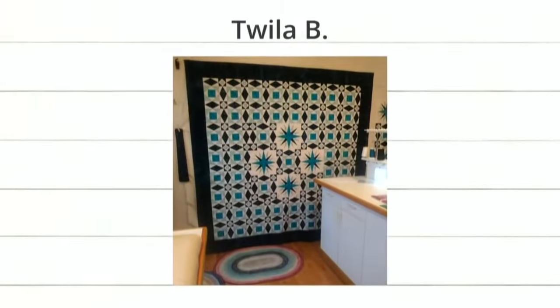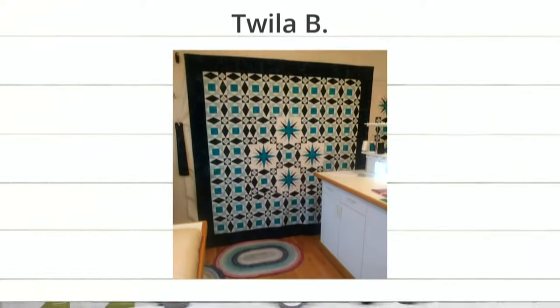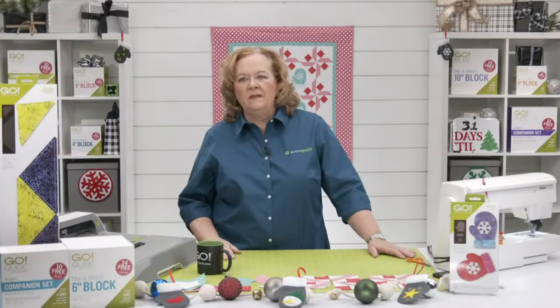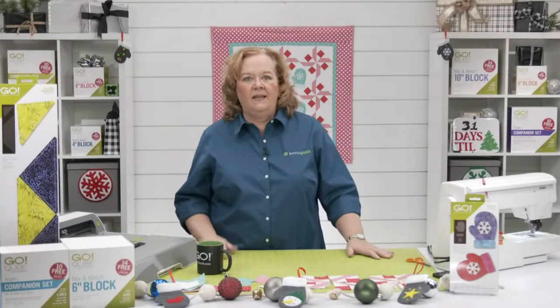Finally, we have the stunning quilt by Twyla B. She used the Storm at Sea die and the Mariner's Compass in the middle — I've never seen those two bob dies together. Great job Twyla — they kept on theme with the mariner and the sea. Beautiful colors! Quilters, if you'd like your finished projects featured, post an image on any of our social media platforms.